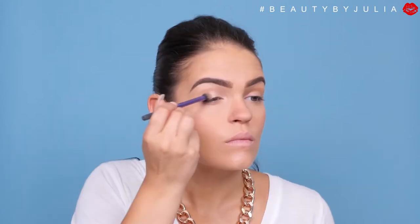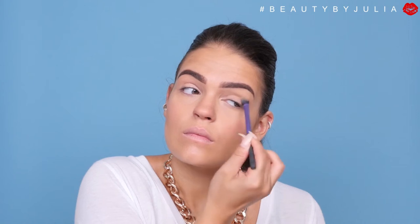Moving to the eyes, we're going to keep them a little bit simple. I'm going to start out with my MAC Paint Pot in Layin' Low. After I've covered my eyes with Layin' Low — or any type of primer you want to use — I'm actually going to jump back to my Ben Nye Powder and put that all over my eyes. The reason for that is so that all the other colors that go on top are going to blend nice, easy, and smooth.